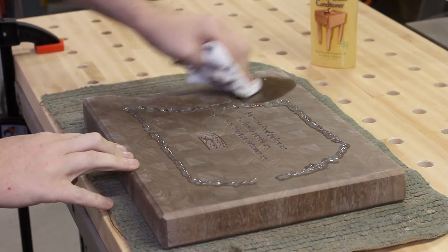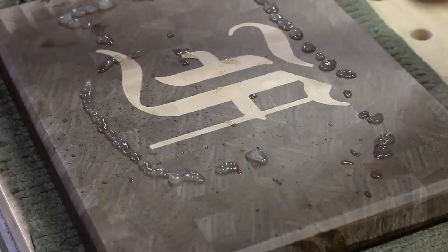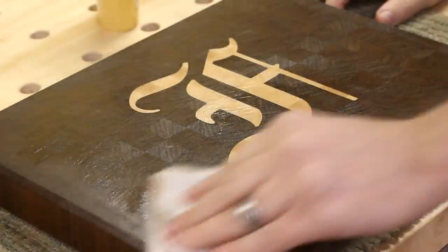Now it was time to add some finish. For that, I'm just using an oil and wax conditioner. This helps the board be water resistant, prevents it from drying out, and will even help repair some knife marks in the wood.